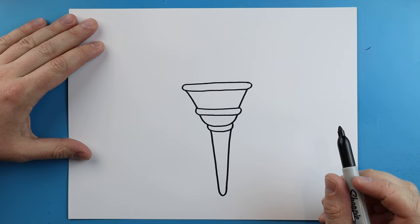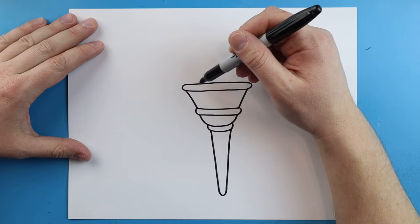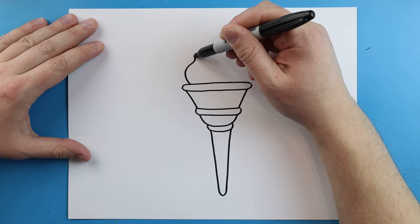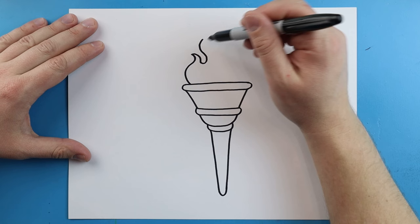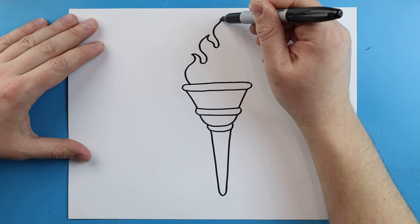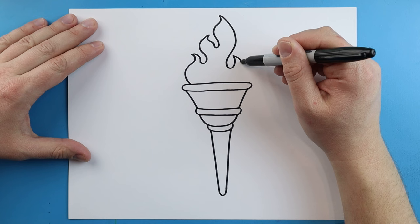Next we're going to draw the fire. Something my dad always taught me is when drawing fire, you want to make sure that the flames are different on each side, because fire isn't the same on each side. So I'm just going to make some little lines that are going to kind of curve up and be wavy — we're going to come to a point and come down, then bring it back up. Then we're going to bring it down a little bit farther and make it come all the way back up, then make some more curvy pointed lines going in all different directions.